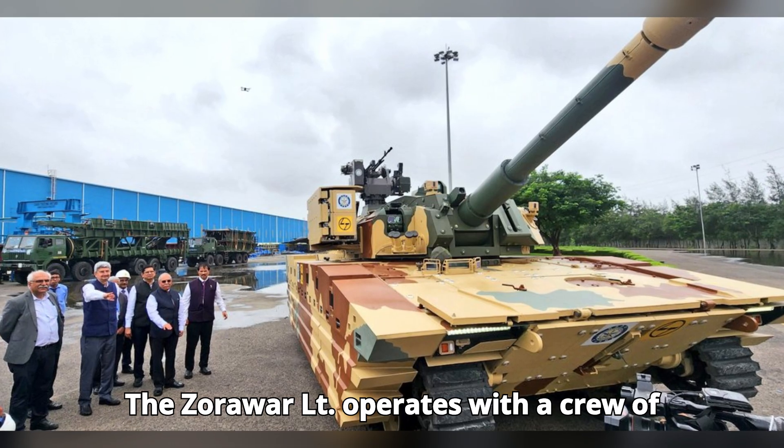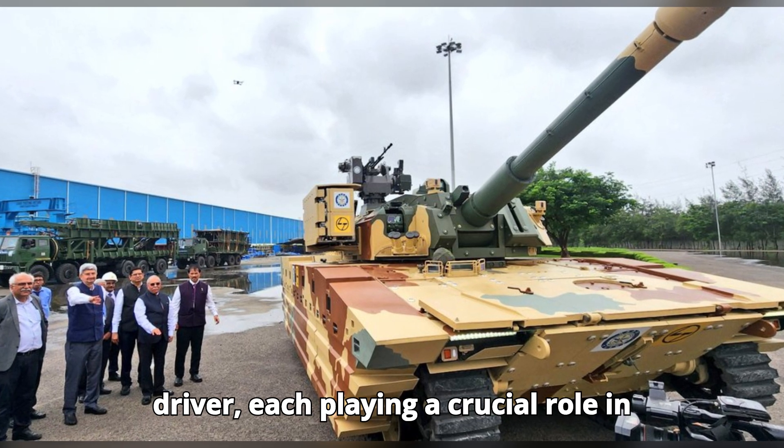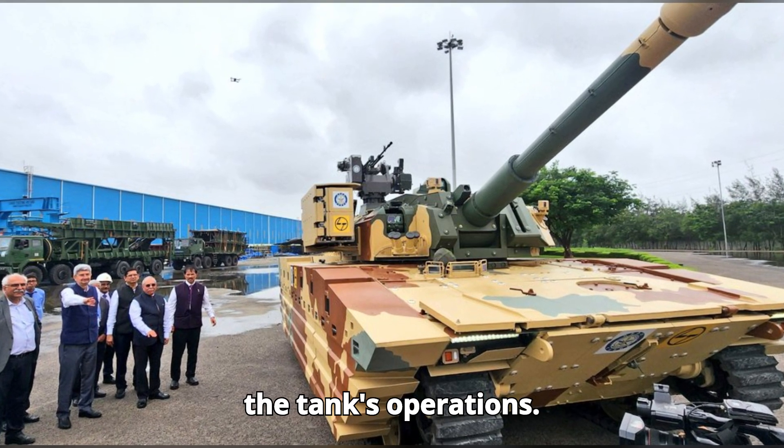The Zorawar LT operates with a crew of three — a commander, a gunner, and a driver — each playing a crucial role in the tank's operations.